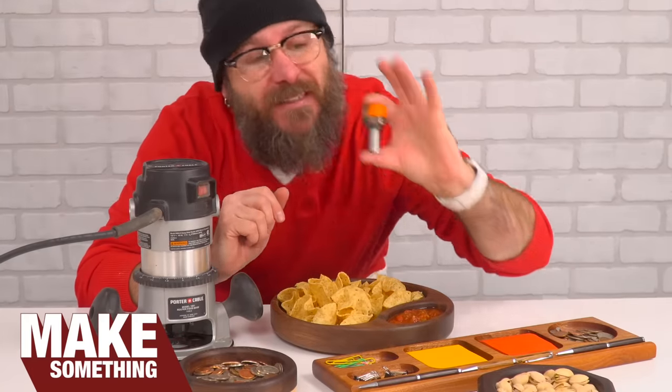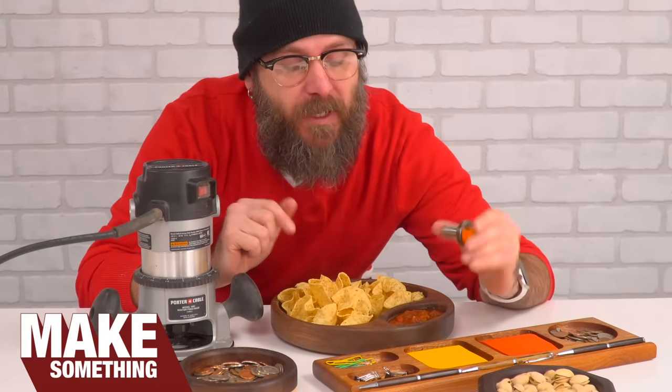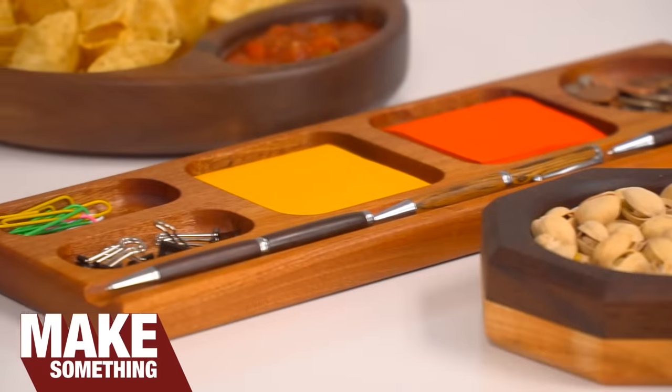Welcome to Make Something with me, David Picciuto. Today I'm going to show you how to use a router bowl bit to make a whole bunch of projects. Check it.